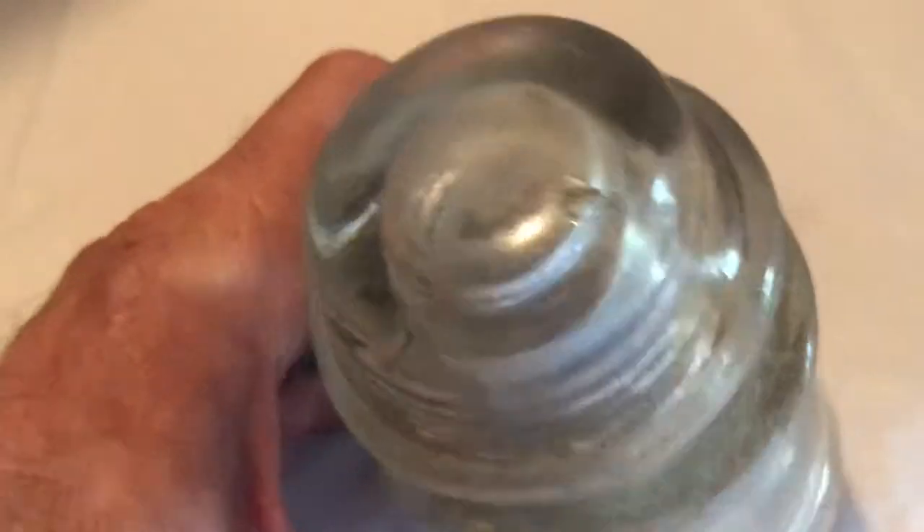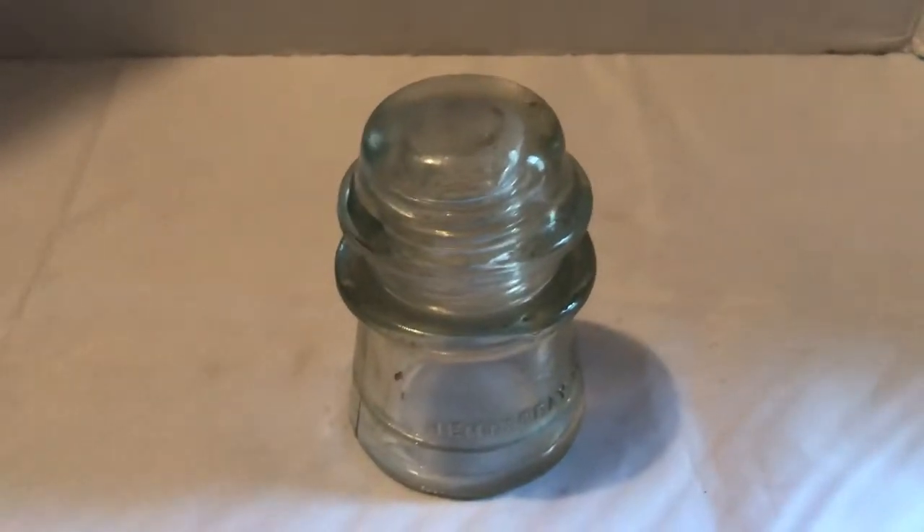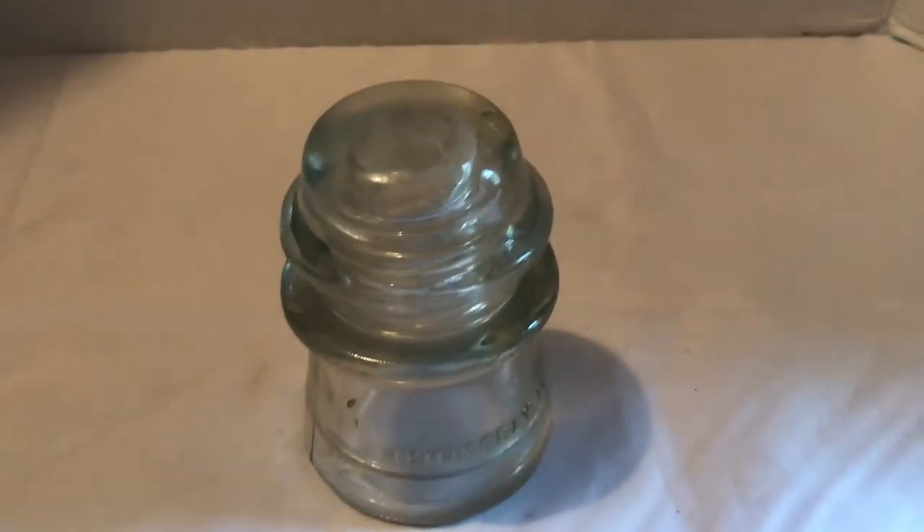There's a little bit of a spot right there, but it's not a break. If you liked this, click subscribe and give a thumbs up, and check out all my other videos of old phone wire insulators. Thanks for watching.